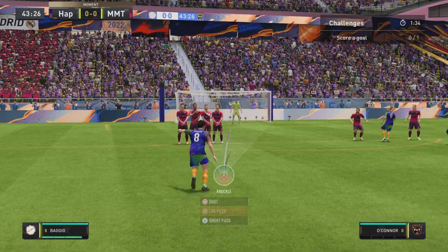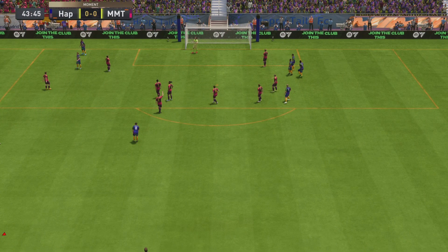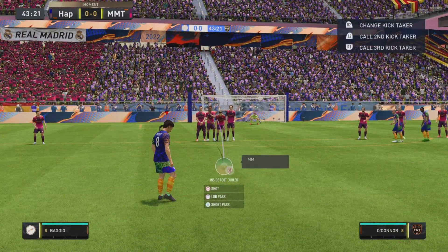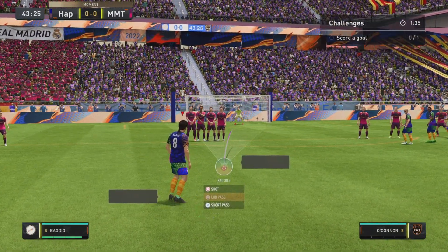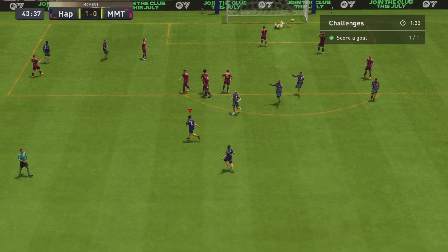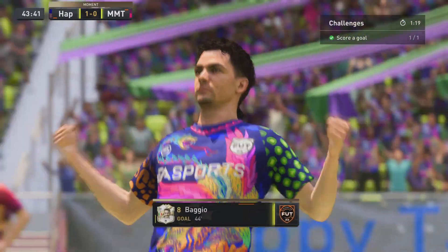You put the foot directly underneath the ball a little bit with the joystick down. And then you move the line where the goalkeeper is on a curve. Aim pointed at the keeper and hold the shoot button down.